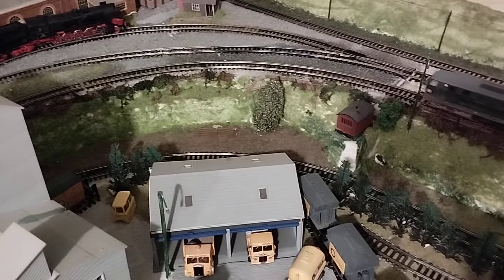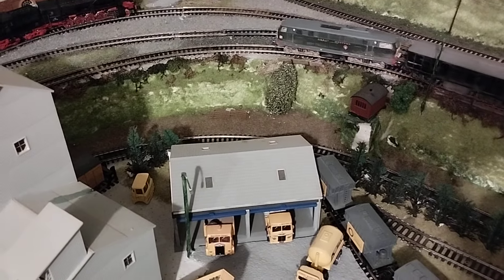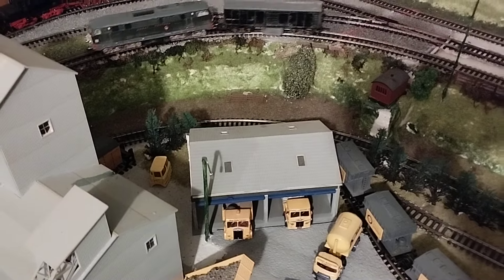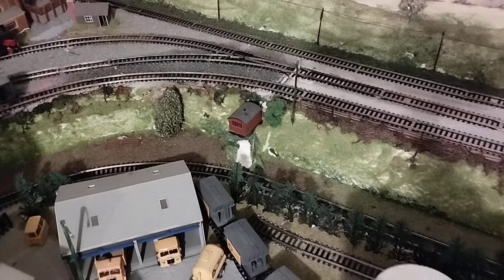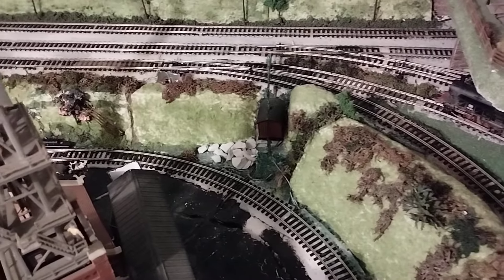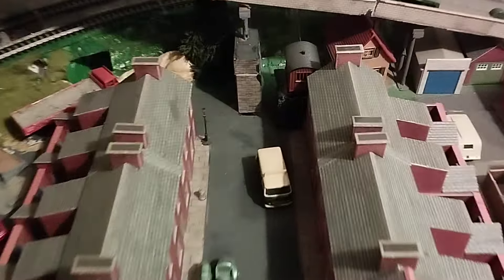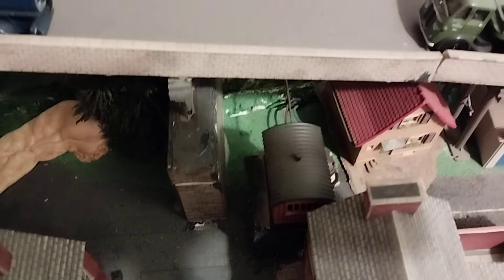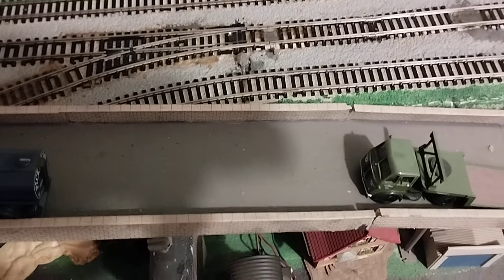So you'll see that one. Now the loco goes over it. So there we have one operating there. There's another one there — you can see the shed, it's enclosed in a shed. There's another one there, and you can just see the wire disappearing under the bridge, over onto the point there.